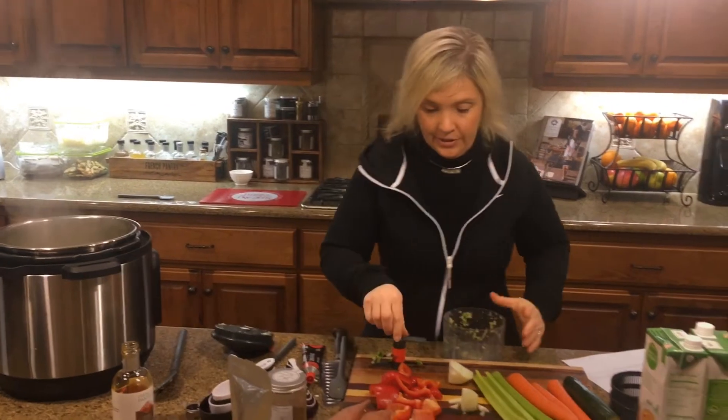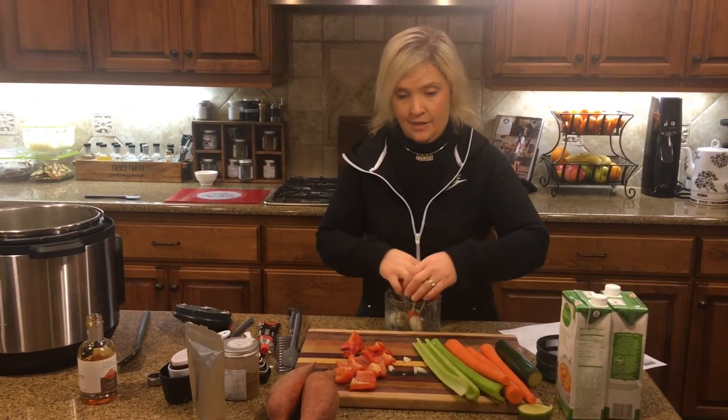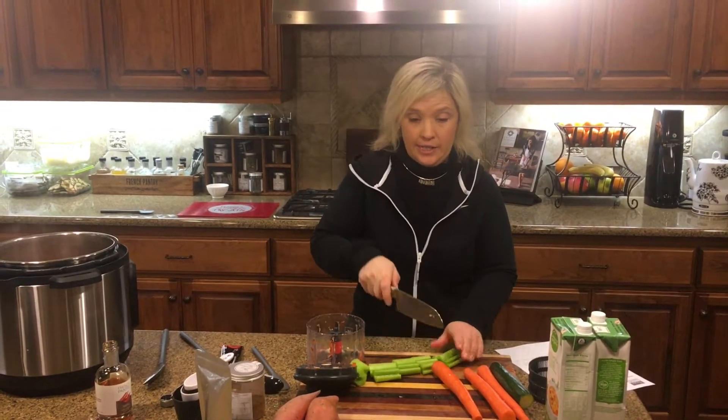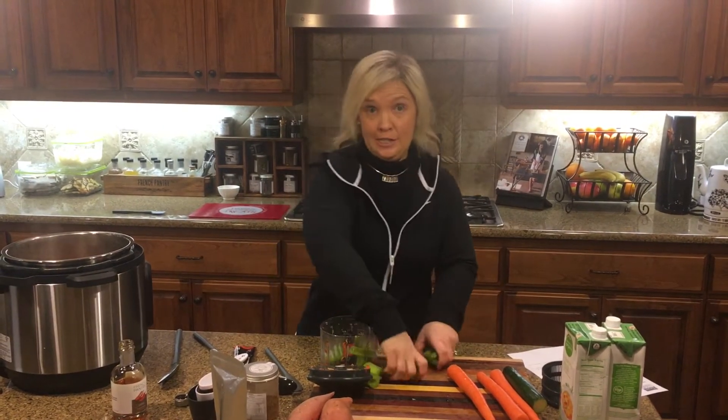I can just smell that — so good. Then we're going to finish chopping up the peppers and onions and add that next. Next to go in the Eco Chop is going to be our celery and carrots, which I just love because of the flavor that celery gives soup.